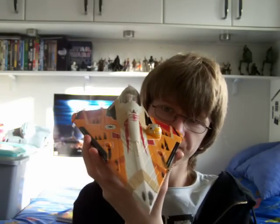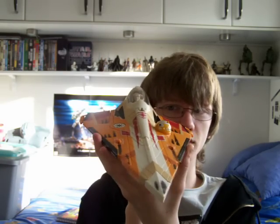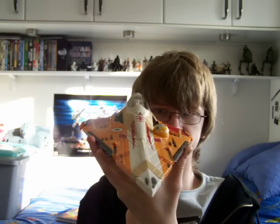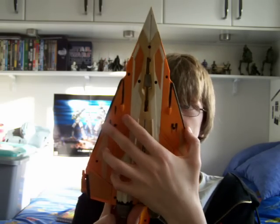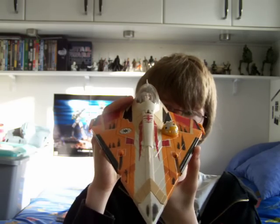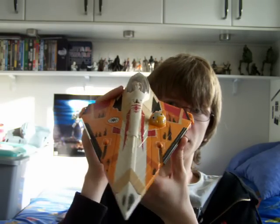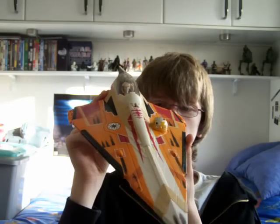So a really nice vehicle — well worth the 20 quid that I bought it for. The only thing I don't like is the fact that I had to put the stickers on myself; I really hate putting stickers on. But overall a really, really nice vehicle. Highly recommended if you can find it — as I said, it is pretty rare. So I hope you enjoyed a look at this Jedi Starfighter. I'll be back with more reviews as soon as I can, so until then keep collecting and may the Force be with you.